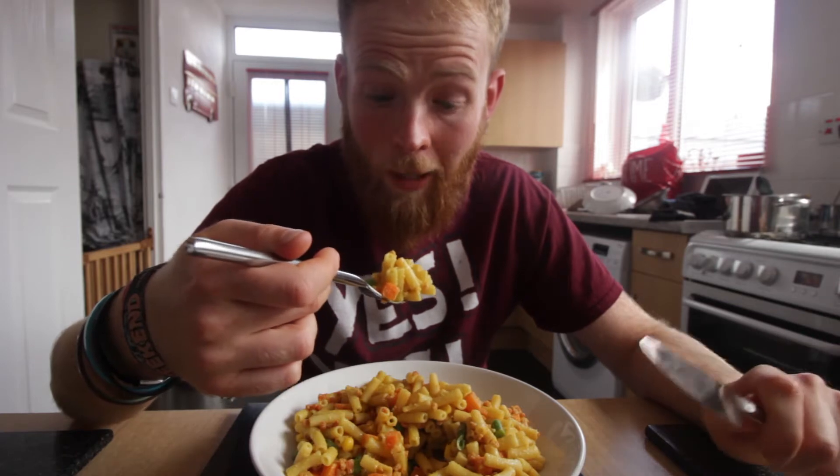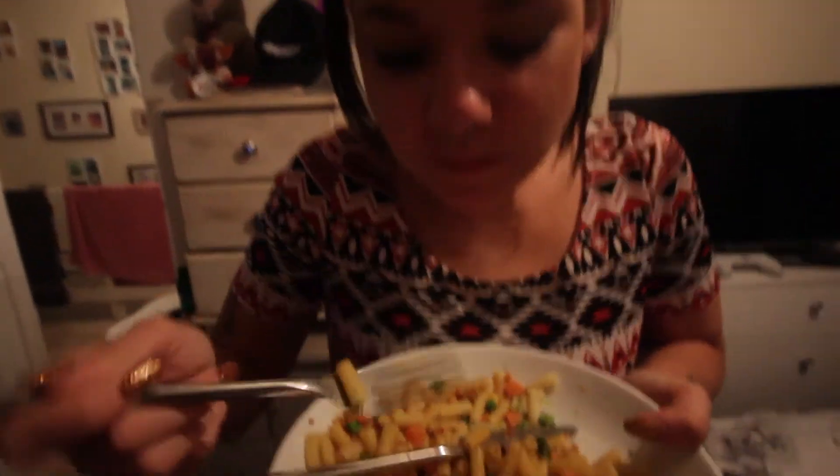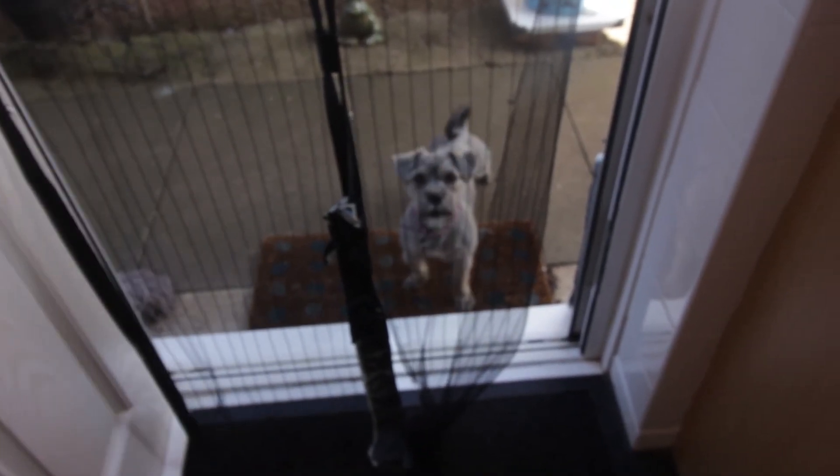The main test is if Nicole likes it as well. [Nicole tries it] ...It's average. [Dog barking] What are you barking at? You barking because you want some macaroni and cheese?